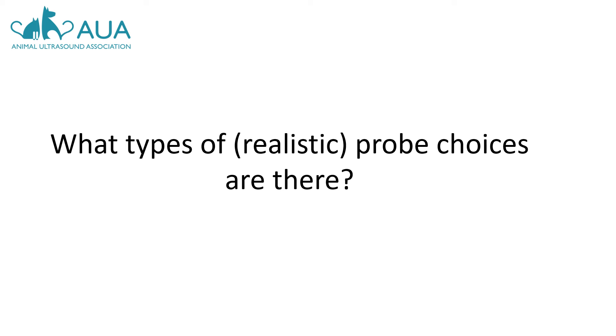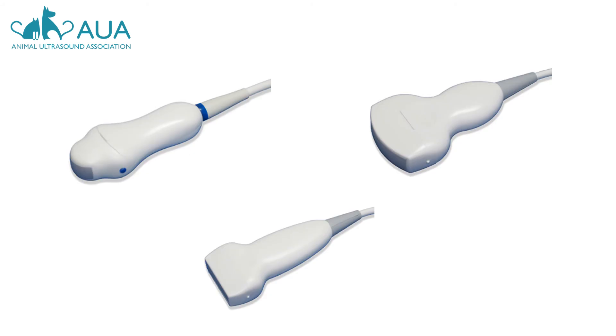What realistic probe options do we have? First of all, you need to think about what you are scanning. If they are animals that you will scan abdominally, like a dog or a goat, you will need to narrow down your search to convex and microconvex transducers only. These probes have a curved head, like the two top images here. Never a flat one, as in the bottom image — this is a linear probe and it's not appropriate for pregnancy scanning on small animals.